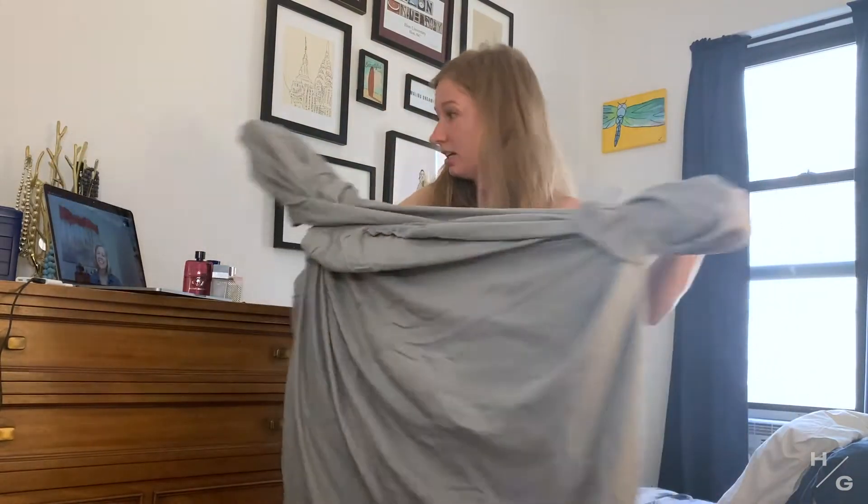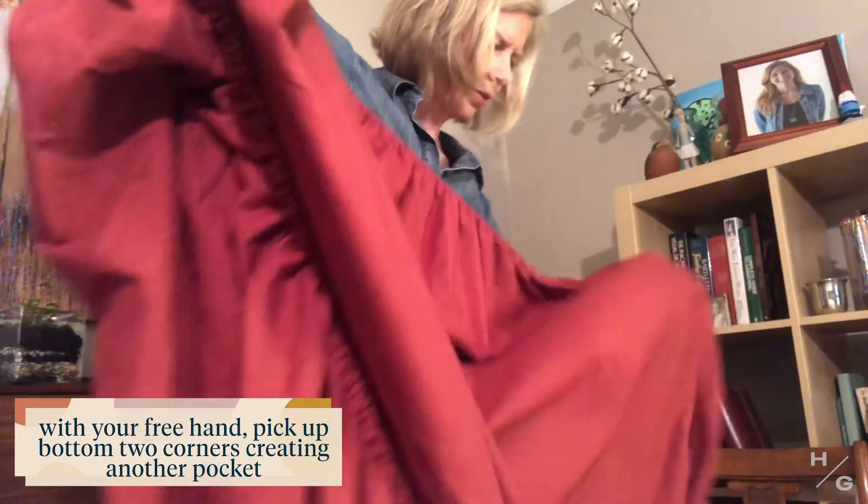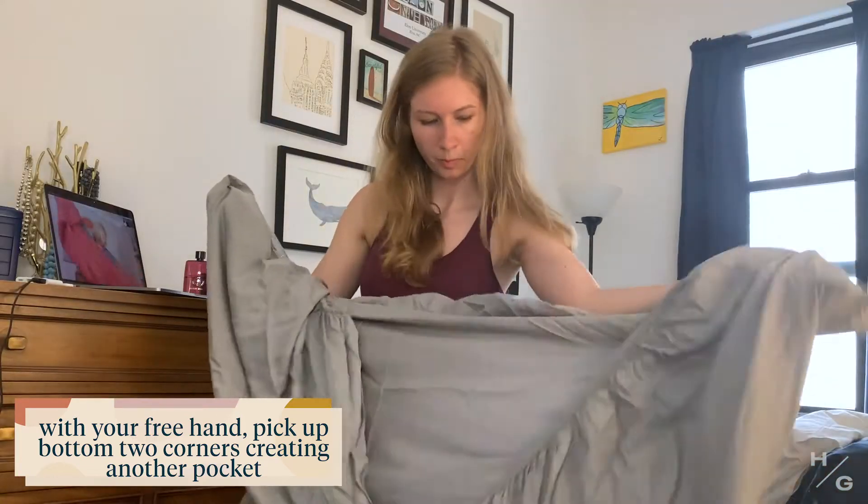Do a couple burpees while you're down there. Let's do it together. Left hand over right hand. Flip it. Now you've got two pockets on your right hand. Slide your hand down. Pick up the other two pockets so that the seams are on the inside.